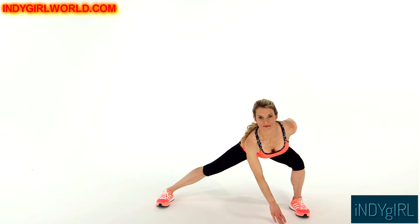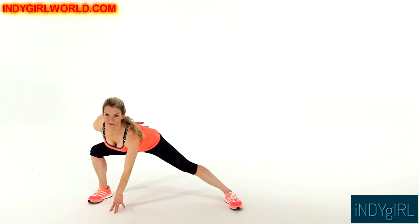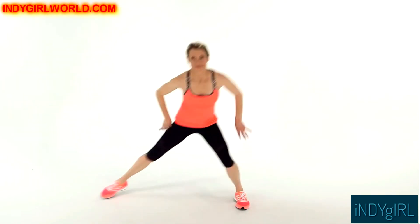Keep your chest high as you do this move. Then drive from your left foot to hop up. Land in a side lunge on your right side with your left hand touching the floor. Do this for 30 to 60 seconds.